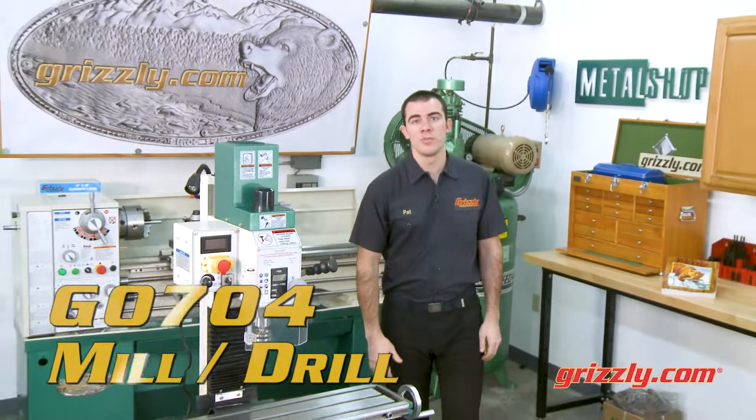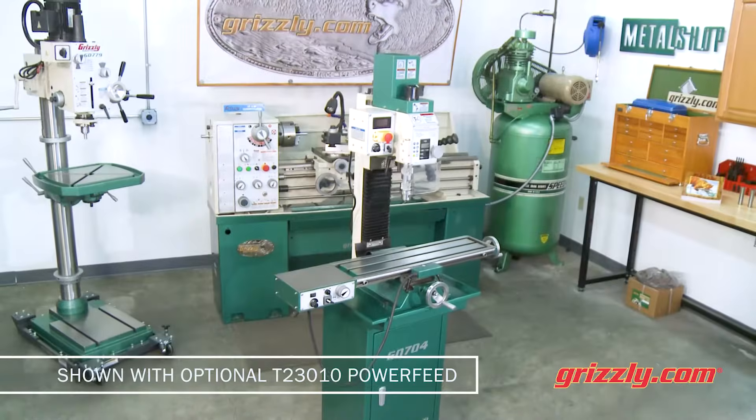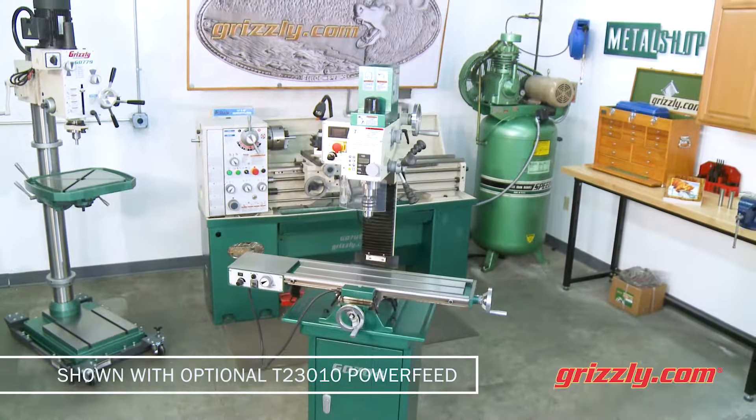There are a lot of reasons the G0704 is one of our top selling mill drills, but perhaps the best is the combination of precision and affordability for the home hobbyist.